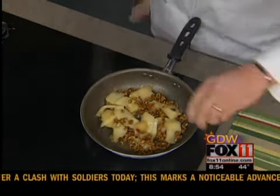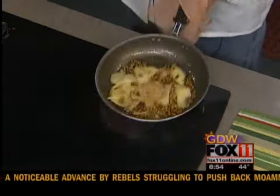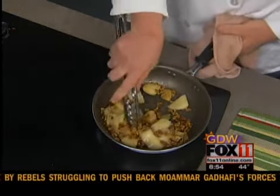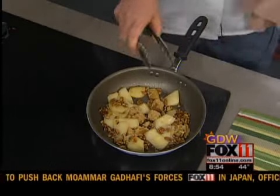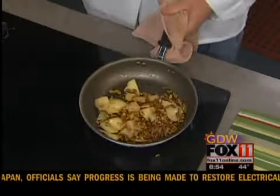And to this I'm going to add some brown sugar. On something like this you could also use maple syrup. You could add cinnamon.